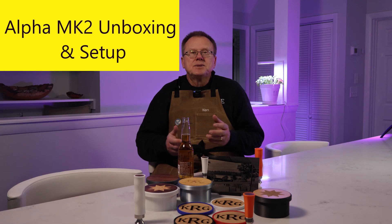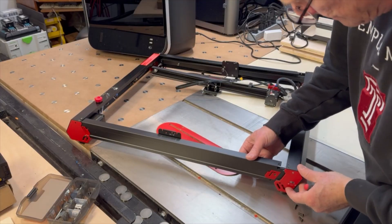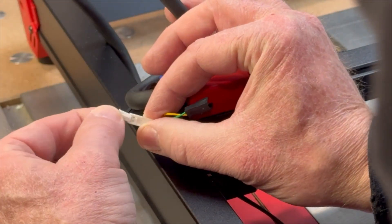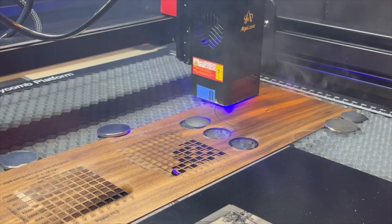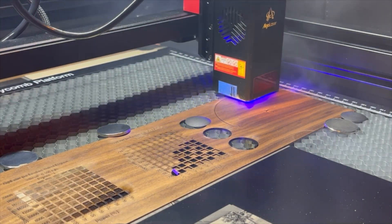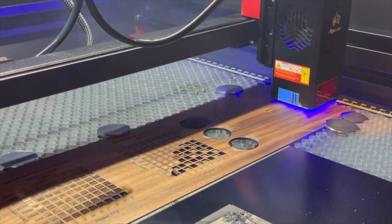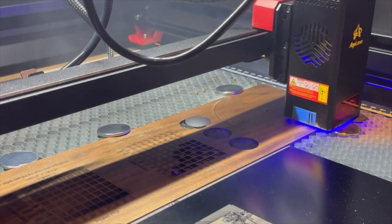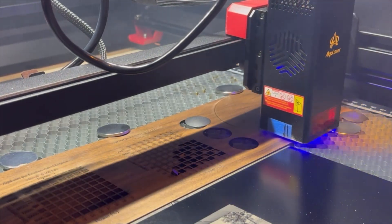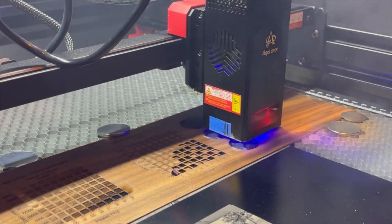Next I'll cover how easy it is to unbox and set up the Alpha Mark II. It arrived well protected and only took about 30 minutes to assemble. I think it's important to buy the honeycomb platform and aluminum plate — the honeycomb elevates your object to allow the laser to pass through the bottom and lets exhaust pull smoke away. If you tried to cut directly on the aluminum plate, smoke residue will accumulate on the bottom of the part and heat buildup can damage it.